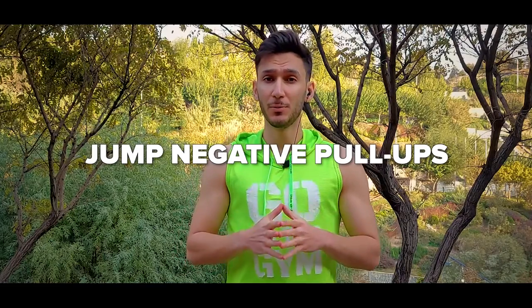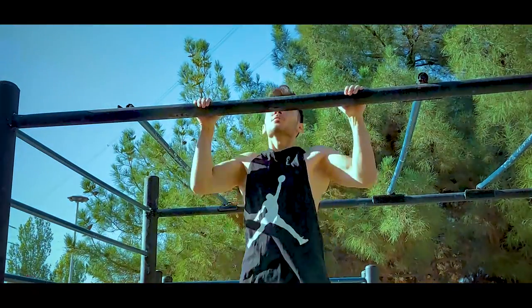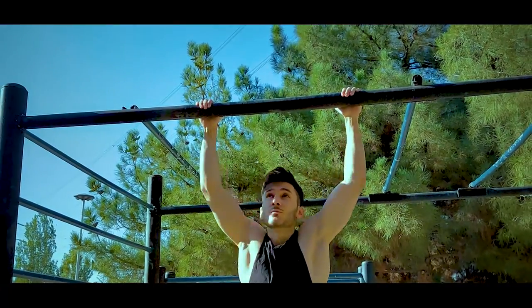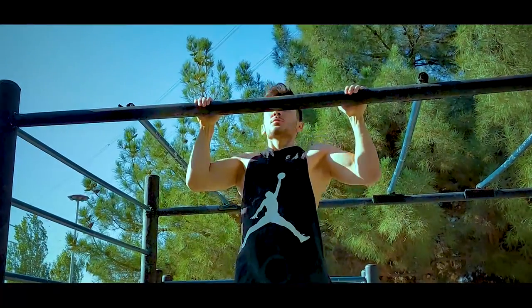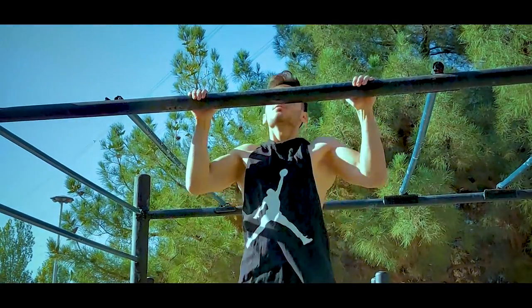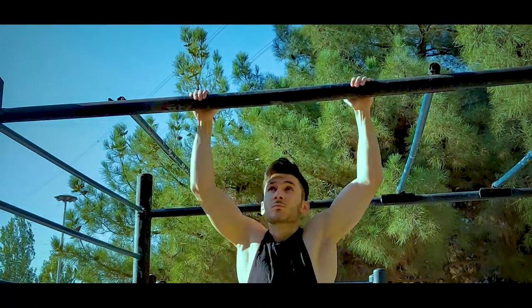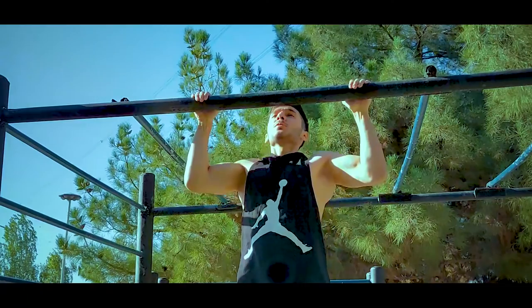Next, we're going to move on to jump negative pull-ups. Simply jump up to get yourself to the top position of the pull-up, then descend as slowly as you're capable of. Eccentric pull-ups are a fantastic bodyweight exercise that help you build the concentric strength you need to start pulling yourself up.